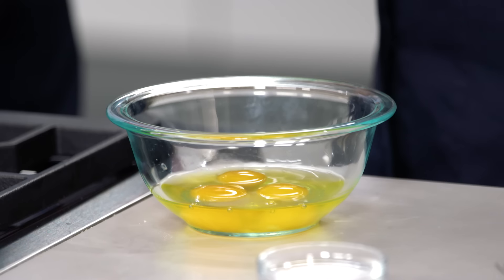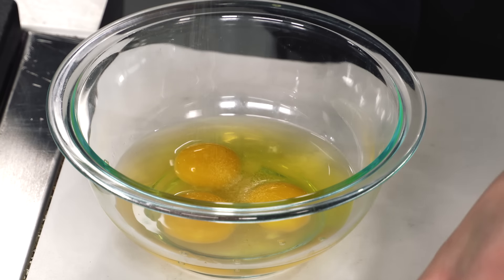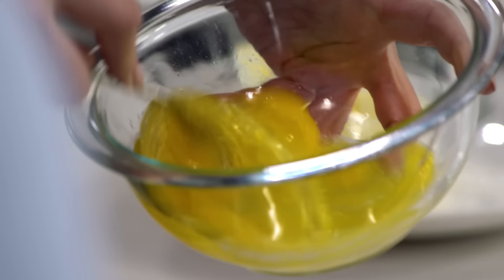Three large eggs is the perfect size for an omelet. If you have too much egg, it's hard to fold. If there's not enough egg, it's too thin and it'll tear. Three eggs. You're going to add a pinch of salt and beat them really well. If your eggs are streaky here, your omelet's going to be streaky.